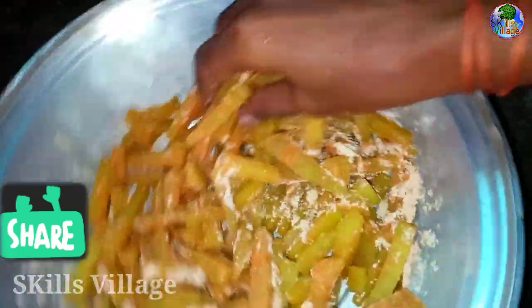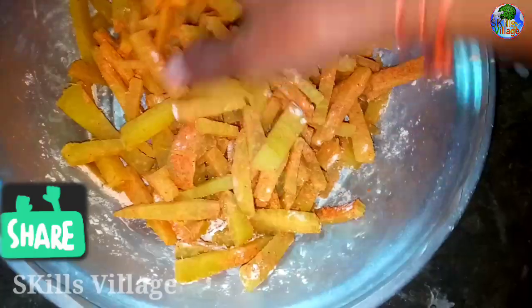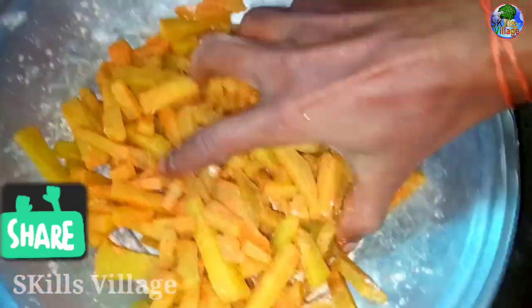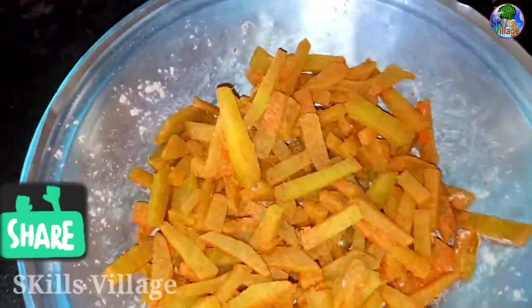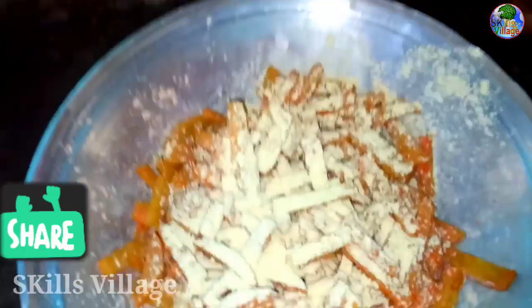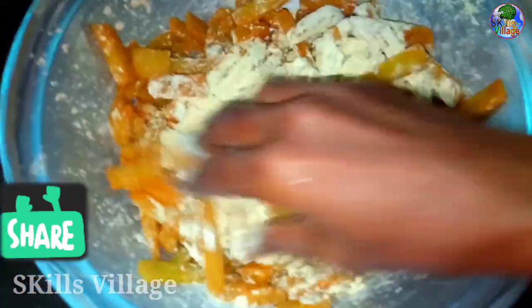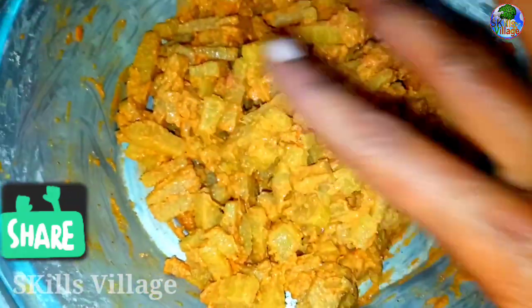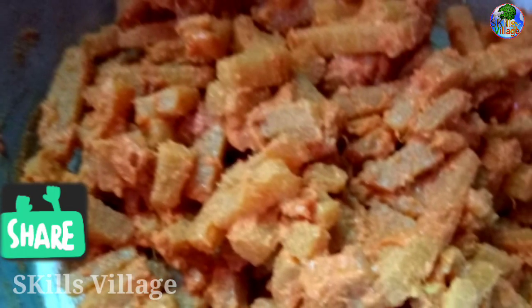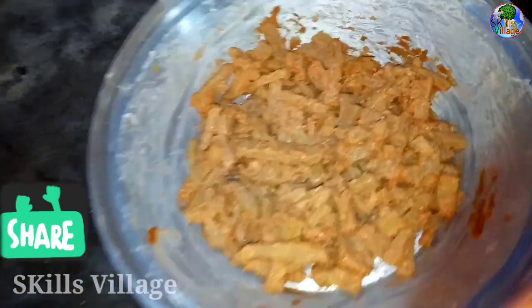We can mix it in a little bit. So we will mix the chili and put the water in. We can put it in the water. If you put water on, you can add water. The water will be mixed in.